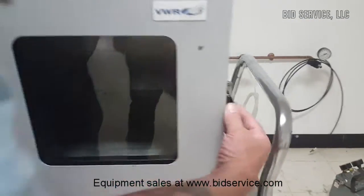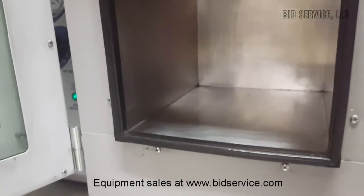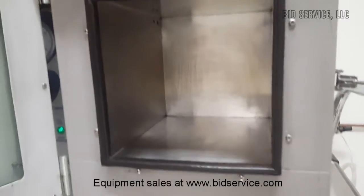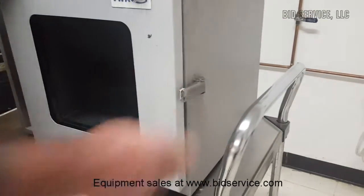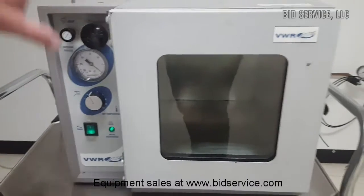Before we go too much further, I'm going to open up the oven so you can see the interior. It just latches like that. We're going to let this heat up, and I'll have an external meter hooked up so you can see the temperature.